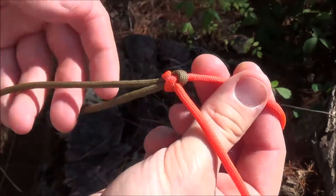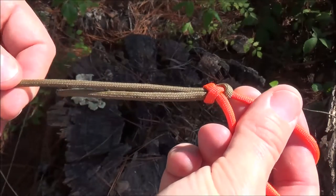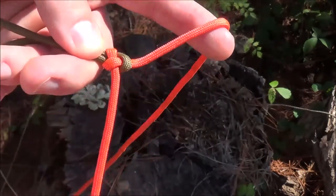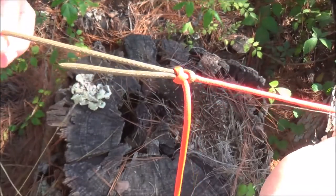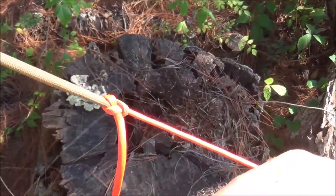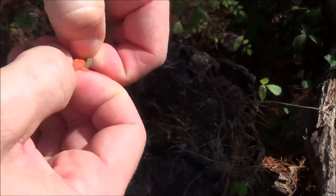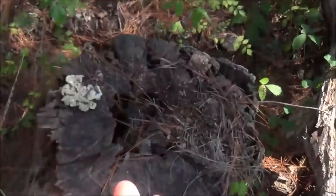One way to tell whether you've tied this correctly is that one cordage is going to fold parallel to itself — in this case the olive drab. The other one is going to be tied such that the tag end, or working end, is at a 90-degree perpendicular to that cord. That's a telltale sign that you've got your sheet bend tied correctly. The beauty of that is if we really cinch down and put it under a load, it just binds tighter and tighter. However, when we get ready to undo our two pieces of cordage, it's relatively easy to break the back of that knot and recover your cordage.